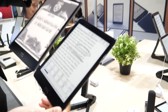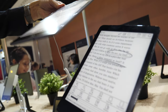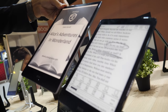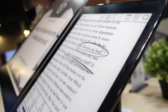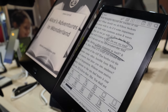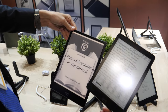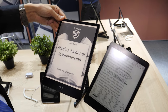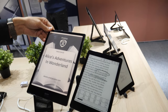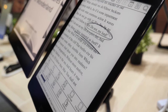The 10.3 is already one of our top sellers on Amazon — we sell in the US, Canada, France, Spain, Italy, Germany, and the UK. As soon as this 7.8-inch model appears on Amazon, it will also feature the exact same front light technology with the same warm and cold light options.